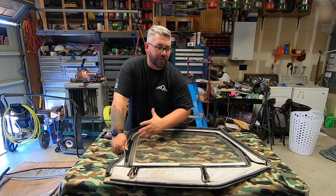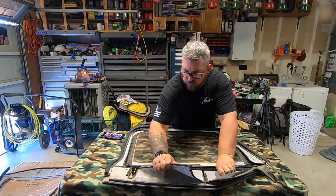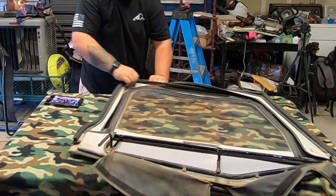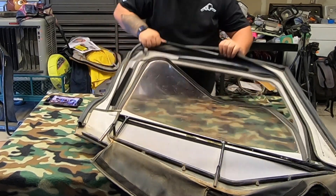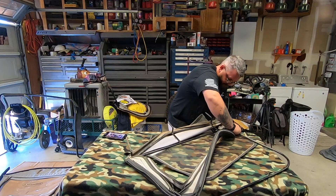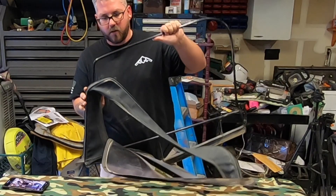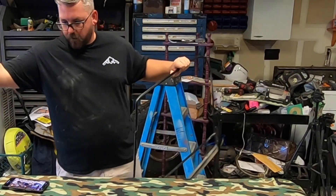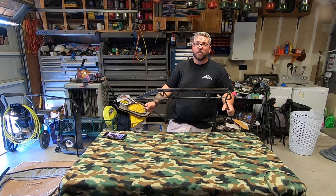Am I allowed to say velcro, or do I have to say hook and loop like everybody else? This is pretty dirty — I'm going to go ahead and give it a wipe down before I put the new one on.